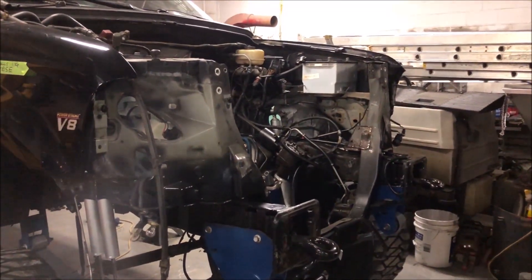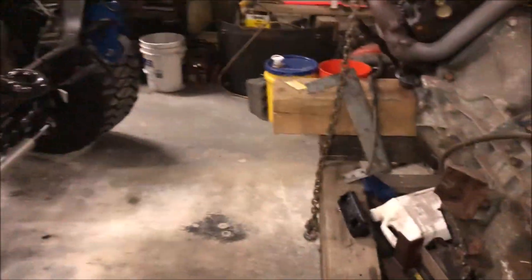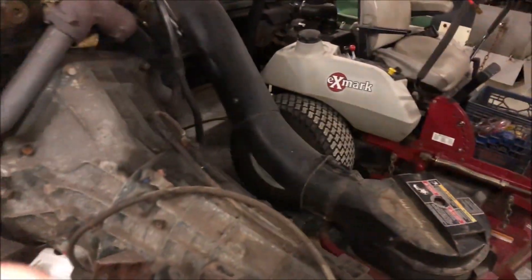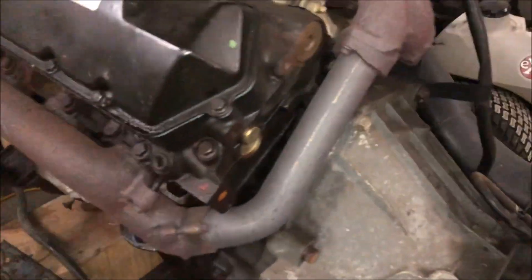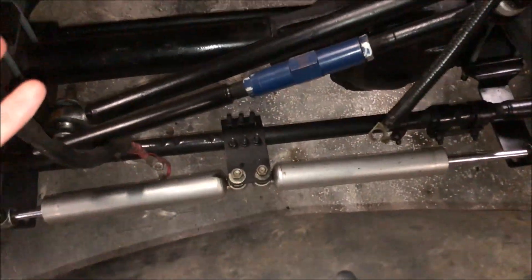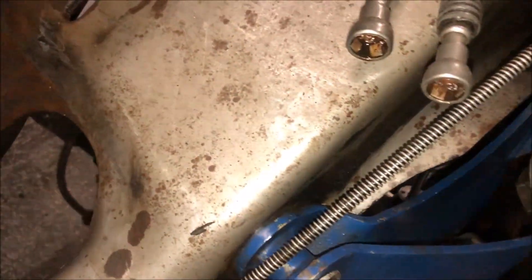Big update for the whole truck side of the build. Last time I checked in we just took the engine out — it was last Sunday. What has changed since then: a ton of cleaning's been going on, it's still not done yet. As you can see, a lot cleaner than it used to be. The truck's over 20 years old.